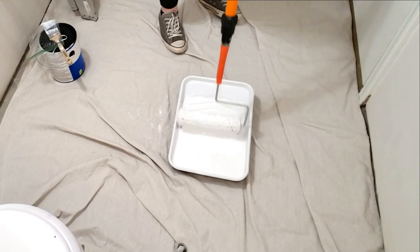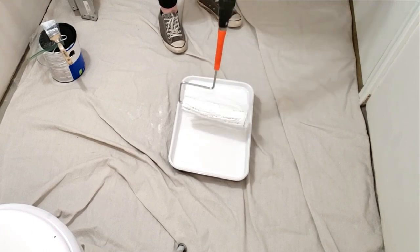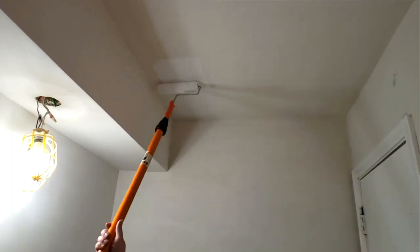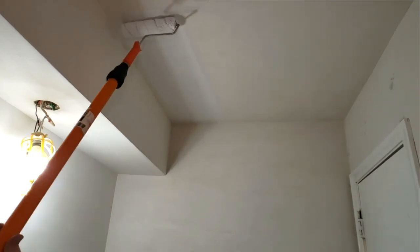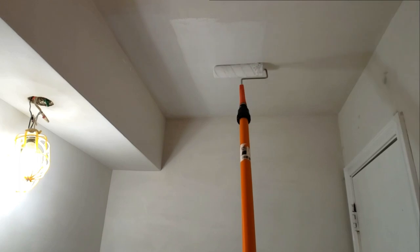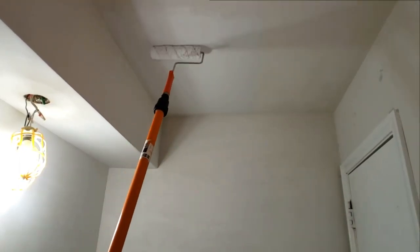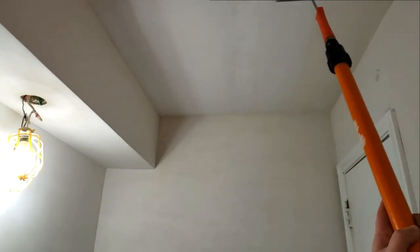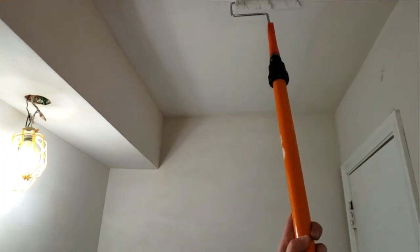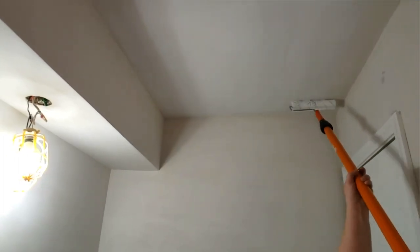To get started, you want to load up the paint roller making sure that it's pretty well saturated in paint, and then when applying the primer to the ceiling you want to roll it on in a full coat. If you are repainting, make sure you're getting good coverage to completely cover any stains or old color. If you're painting new drywall or a skim coat like I am, you want to apply this primer fairly firmly to make sure that you're pushing that primer through so it fills in and seals that porous surface.